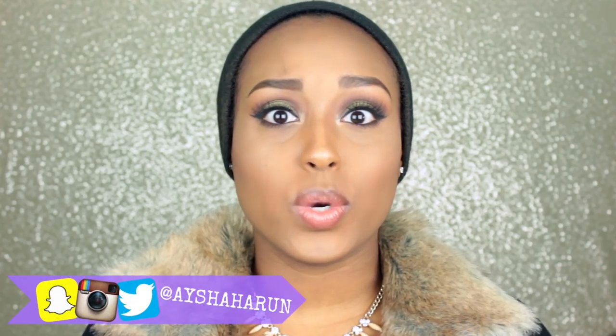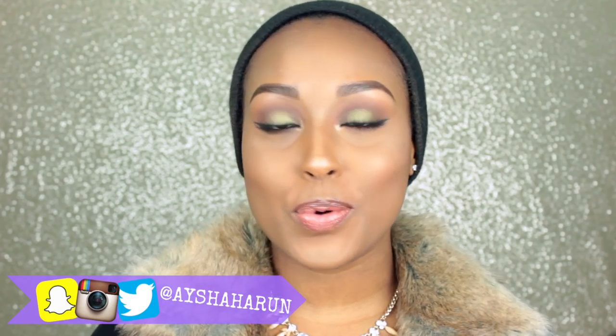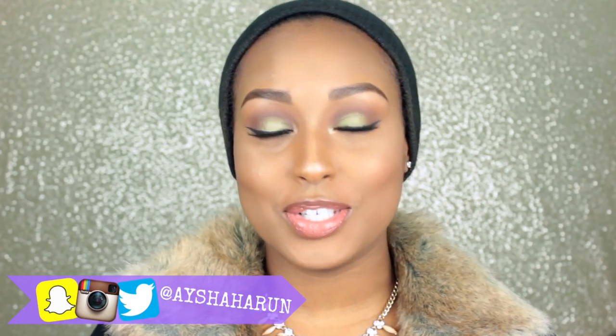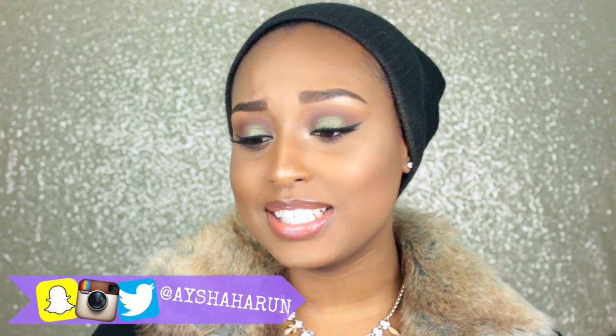Hey guys, welcome back to my channel. My name is Aisha if you guys didn't know that already, and in today's video I have a makeup tutorial. This was actually a requested look from my Best of Beauty 2015 video. A bunch of you guys kept asking what I was wearing on my eyes and if I could do a makeup tutorial on it, so I figured I would record it for you guys. I'm sorry it took so long, but I'm really happy I did end up recording it because I kind of fell in love with this makeup all over again.